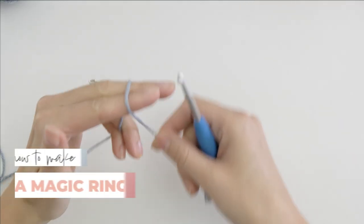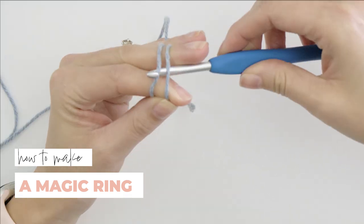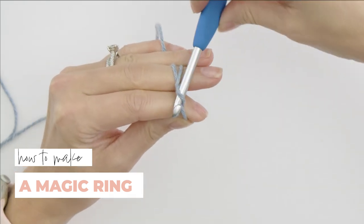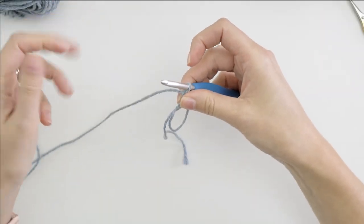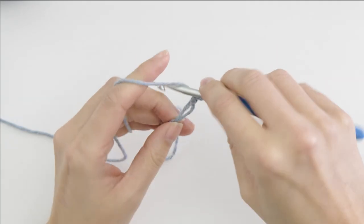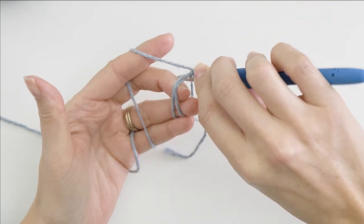Wrap the yarn around your two fingers, slide your hook under the two strands, pull the back strand in front of the first, and you kind of have to move your hook like that to get it to work. Make a chain and another chain. Then you can remove this from your fingers. Now don't touch your tail — you need to work over that.